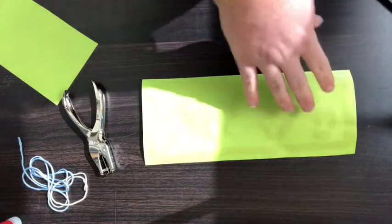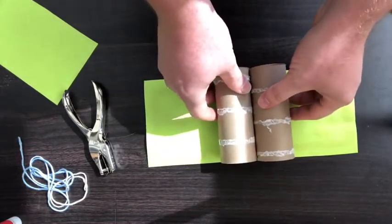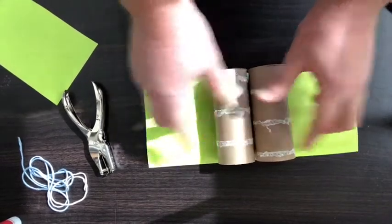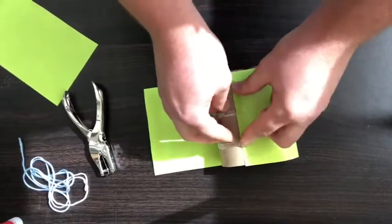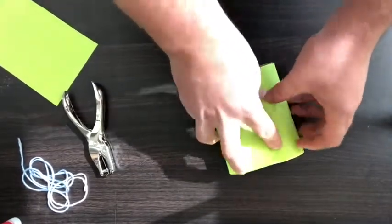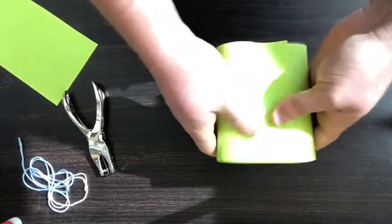Now that you have the glue on there, take both of your cardboard tubes and place them in the center of the paper. Then fold the glued paper all the way around the tubes, making sure that it is nice and glued down.